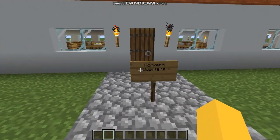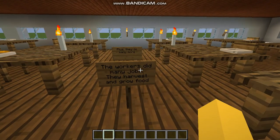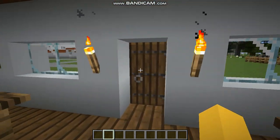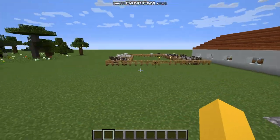This is the workers' quarters. This is where workers rest and eat. The workers did many jobs — they harvest and grow food, and they did many more, like hunting.